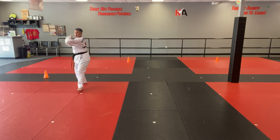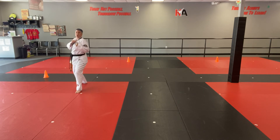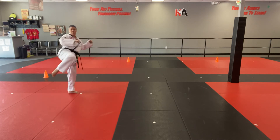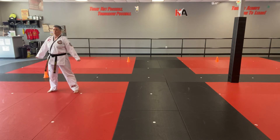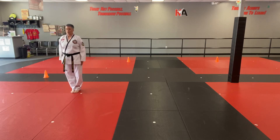Coming back towards you. Ay-yah! Number 2 round kick. Double out of forearm block. Stepping back and in. Kunye.